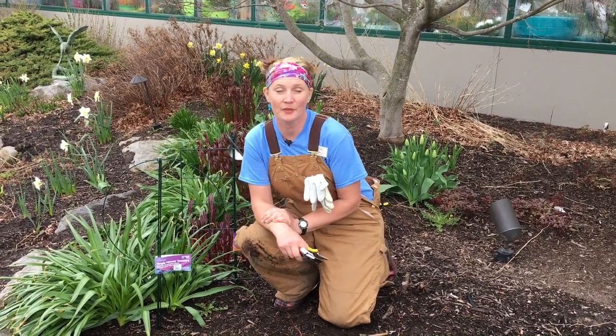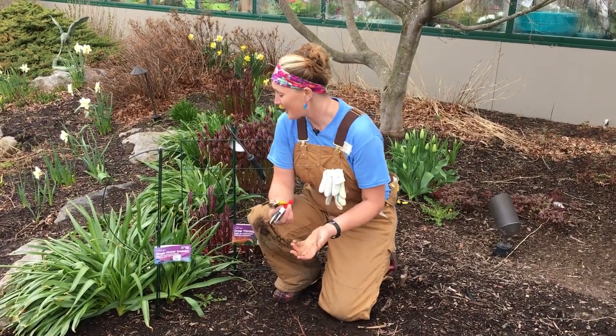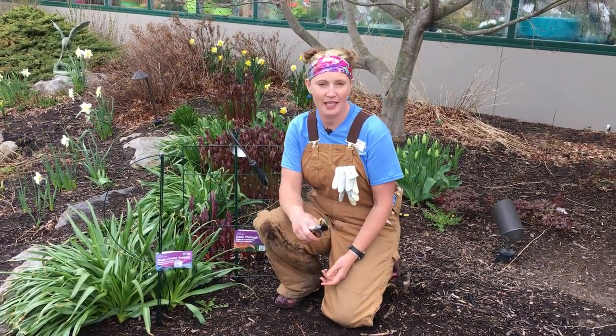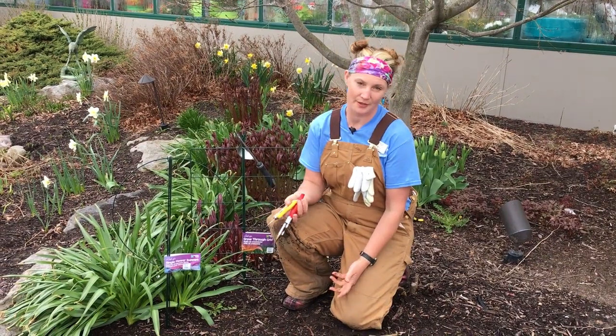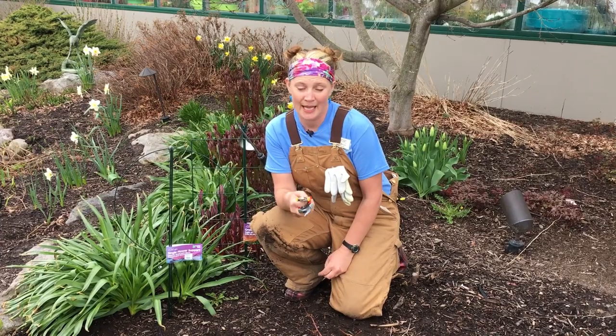Hi, I'm Kate Ward and this is your Dickman Farms smart gardening tip — or maybe I should say smart gadget tip, because that's what we're talking about today here in the garden center. I have all sorts of doodahs to show you, and I'm showing you them because they're going to be useful in your garden right now.